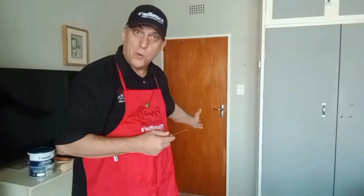Hi from me, Bernie B, Hamilton's. We are going to paint a wooden door. This door has been varnished in the past and now we want to paint it in a gray color. So this is how we're going to go about painting the door.